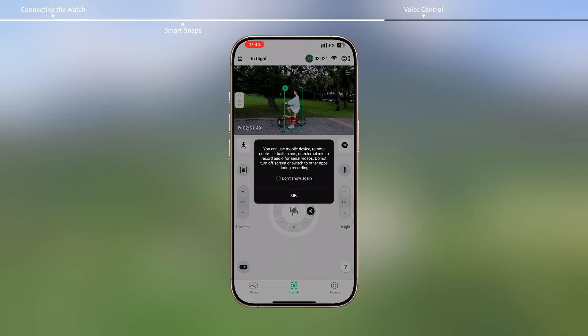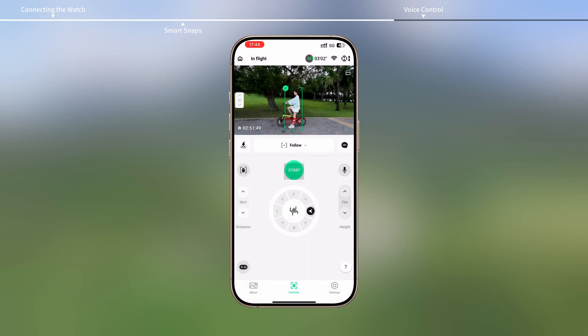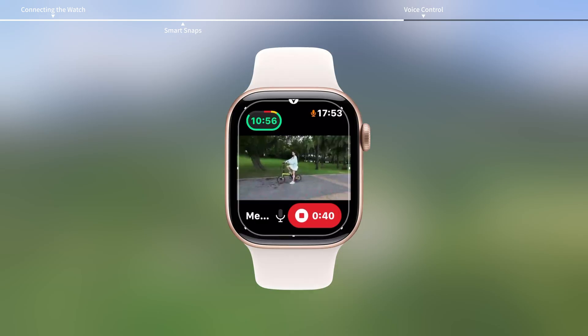If app recording is enabled in DJI Fly on your smartphone, audio can be recorded by the watch microphone while the aircraft is recording a video.